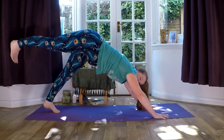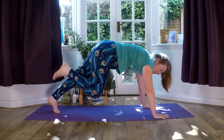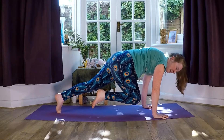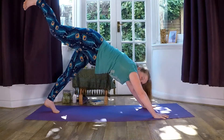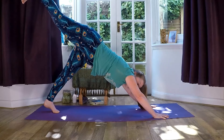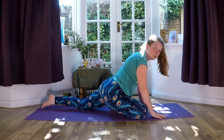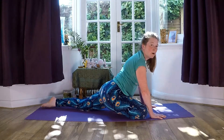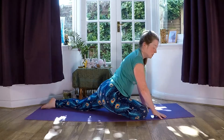Inhale, reach the right leg up behind us, then exhale, bend the knee in and just hover for a moment here — strengthening the arms and the stomach, the core muscles. As you take your next exhale, bring the right knee just behind the right hand.